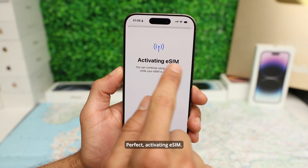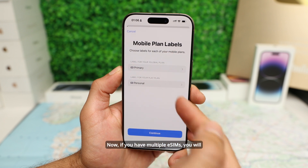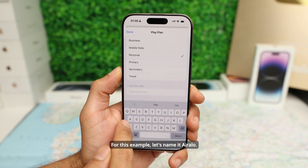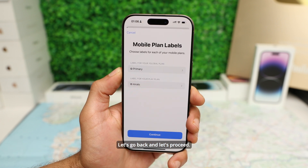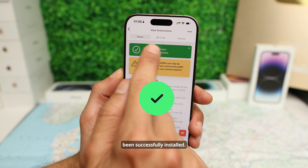The eSIM is activating — you can continue using your iPhone while the eSIM is being activated. Tap Done. Now if you have multiple eSIMs you will get the option to rename them. For this example let's name it Airalo. Let's go back and proceed. Now select Airalo as our mobile data plan. Perfect — our eSIM has been successfully installed.